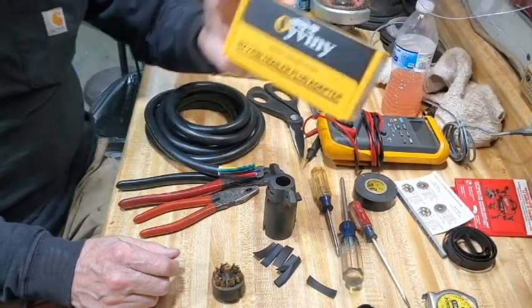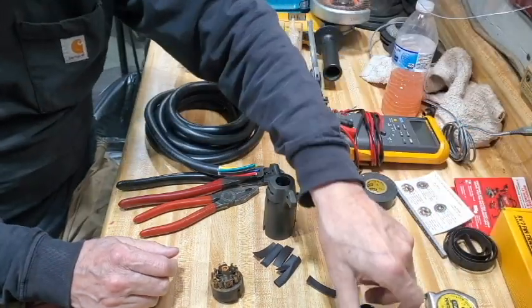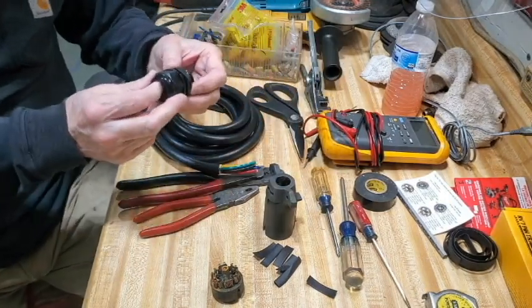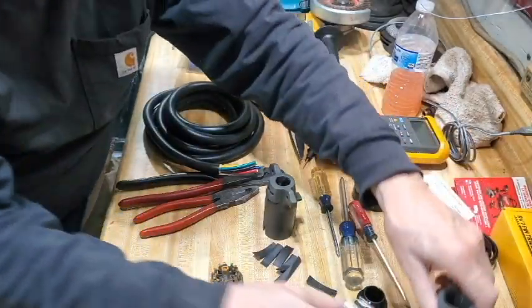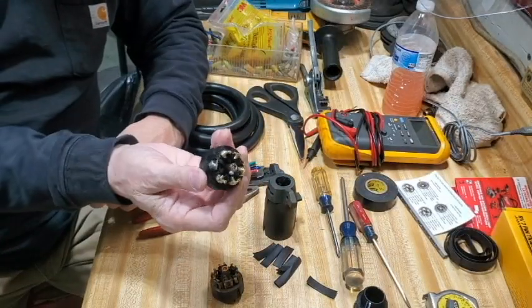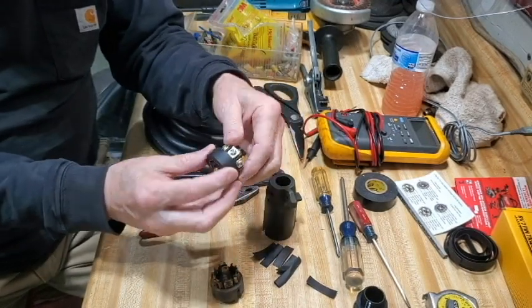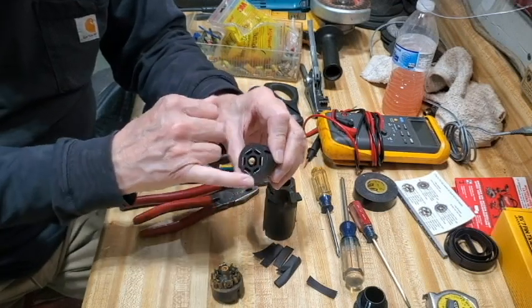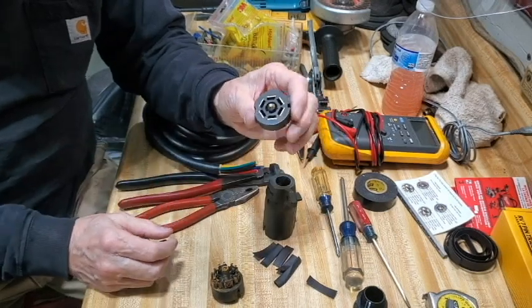So I found this on Amazon — a pretty good plug. I like it because it has this big gland nut on the back that fits on the cable very well and makes it watertight. It's a good solid connector with some good connections in here. I'm going to put stake-on connections in here rather than just stick the wire in there — I'll show that in a few minutes. It's got good brass, copper-colored connectors in there.